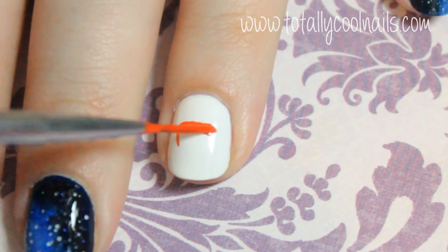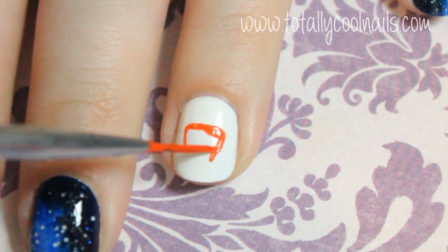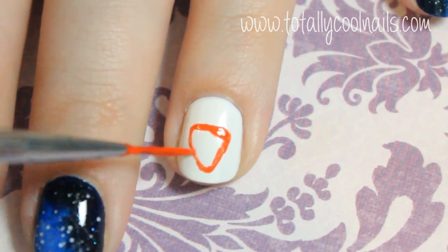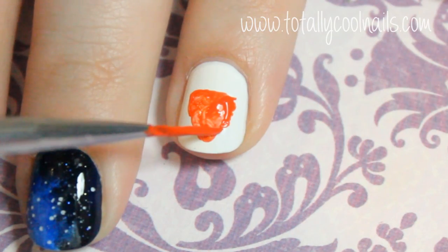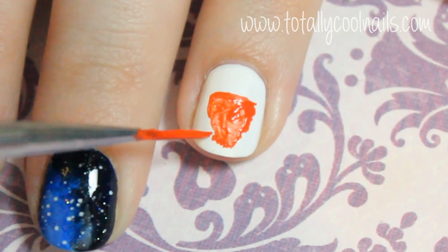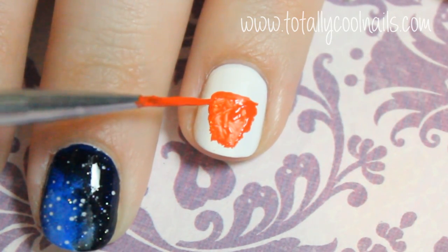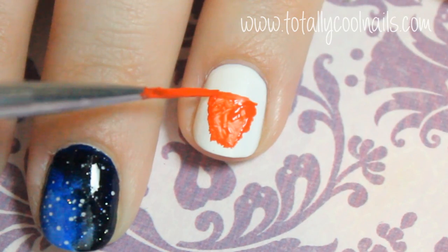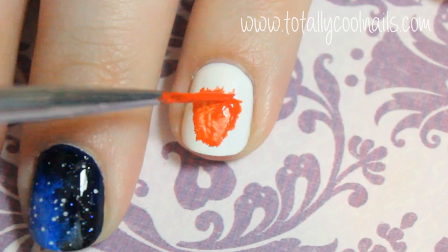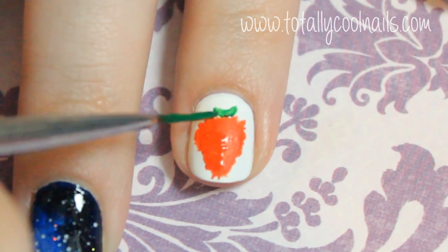On the ring finger, create a rough triangle shape. Fill it in and use the tip of your brush to give the edge of the strawberry a textured look — this is to give it a look as if it's been splattered on your nail. Create the leaves of the strawberry with the same textured edge.